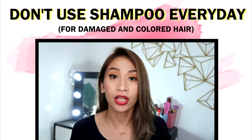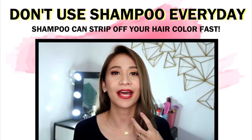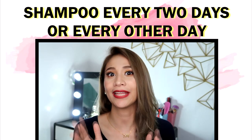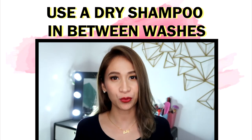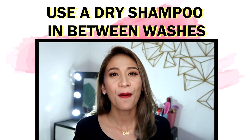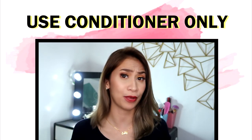If your hair is colored or bleached, do not wash your hair everyday. I'm saying this so that you can maintain the color of your hair. If you want to make it last longer, don't wash your hair too often — if you can do it every two days, that's better. Whenever I don't wash my hair, what I use is a dry shampoo. I just put it on my scalp to absorb the oil, so it won't be greasy throughout the day.